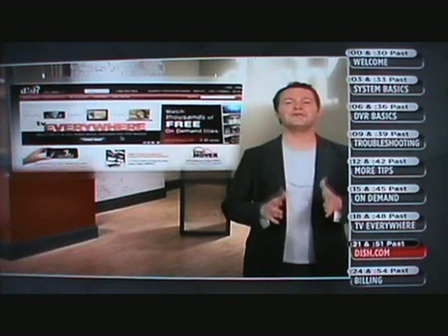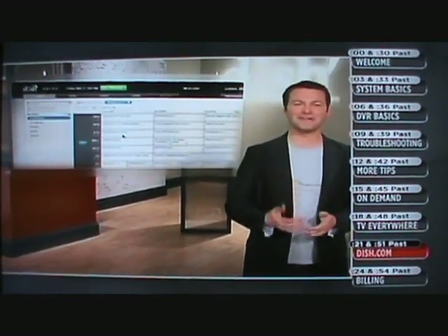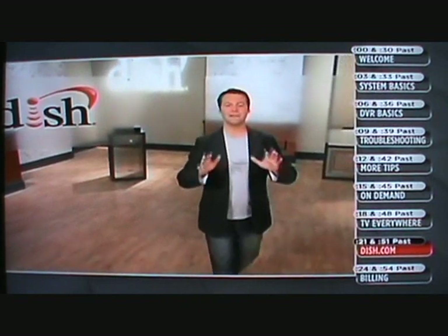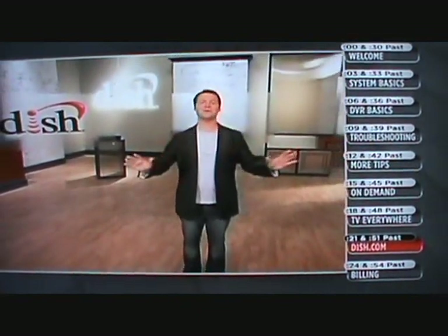If watching me on Channel 101 leaves you wanting more, the support tab on DISH.com is where to find detailed information. You can always print what you want to save as a reference. Here are a few extra reasons to create an online account: you can shop at our online store, set up recordings on your DVR, and order pay-per-view movies and events. Here's how to get set up online — log on to DISH.com and click on Register. Have your 16-digit account number handy, or your 10-digit receiver number, which can be found on the back of your receiver, plus either the last four digits of your social security number or your four-digit PIN. Fill out the requested information and click Continue. In just a few easy steps, you're now ready to take your DISH Network experience to a whole new level — online.